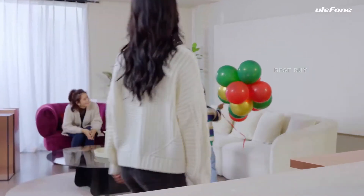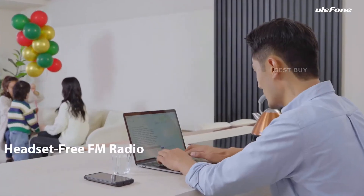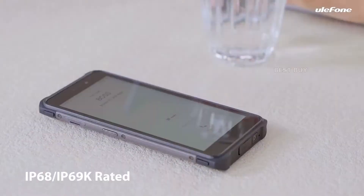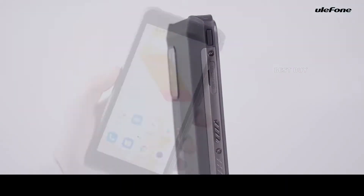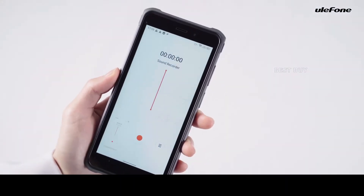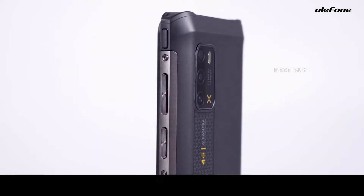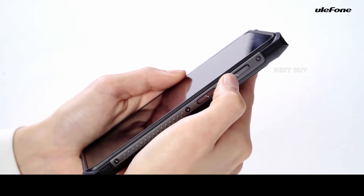The Ulefone Armor X10, which was recently released, has a stunningly stylish and functional design. On both sides there are wonderful polished metal bands, a sturdy matte panel on the back, and reliable physical buttons for power, volume, and shortcuts.